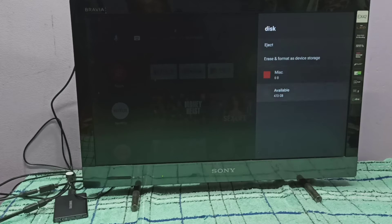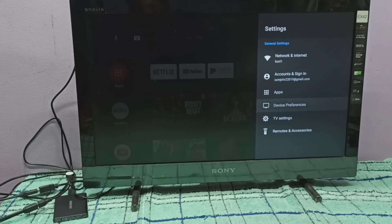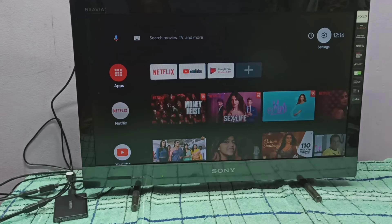You can see available space is 473 GB, and here you can see the Eject option and Format option. If you want to browse files on this hard disk, we have to install a file explorer app, so let me open that app.